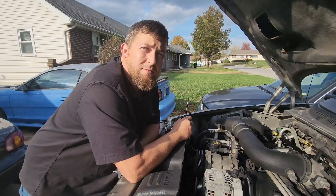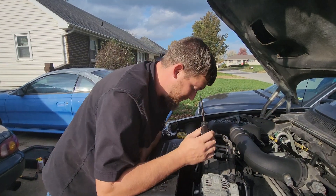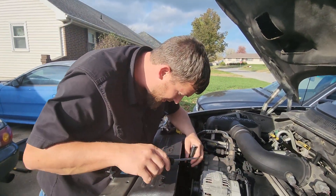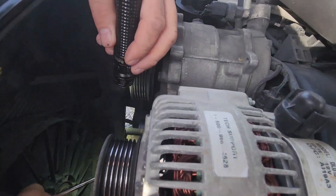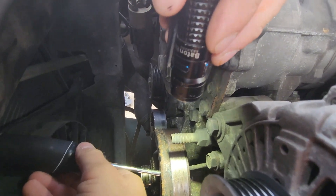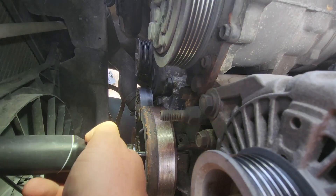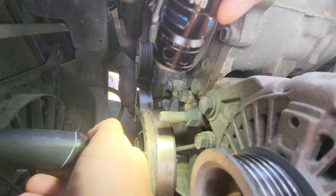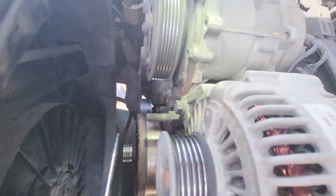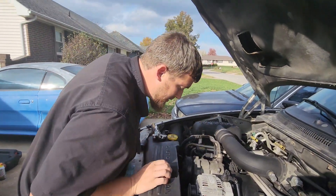We lost a little bit of footage, but I'll show you how I got the fan off. Down here on this pulley there's a hole — you can shove a screwdriver through and catch that fin back there, then put the wrench on the fan clutch and get it off. They do sell a specialty tool, but a screwdriver works.